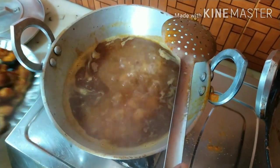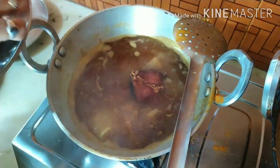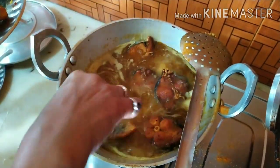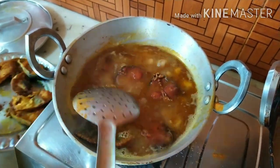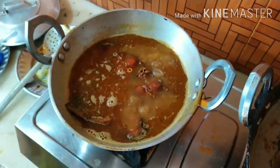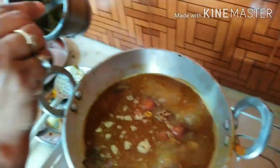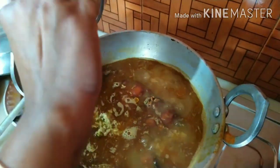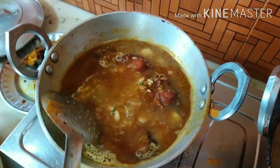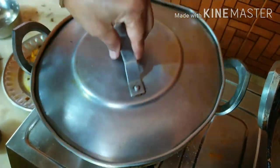I will add a little more salt, so I will put a little water in the pan. Let's fry the rice for 20 minutes.